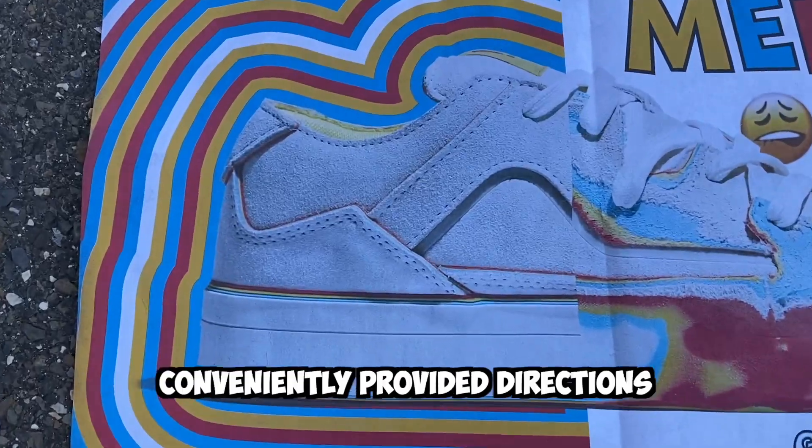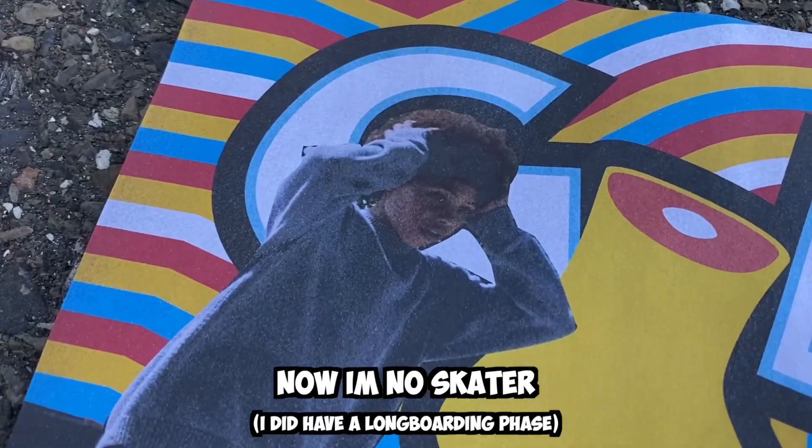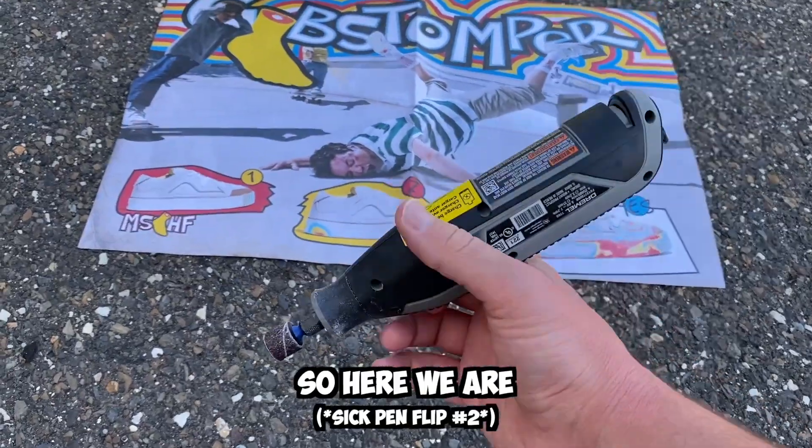If you think about it and actually just look at the conveniently provided directions, you can see that these shoes are meant to be skated. I'm no skater, but I wanted to see what we could do with one of these, so here we are.